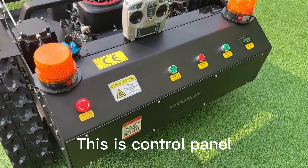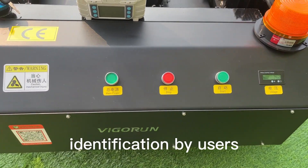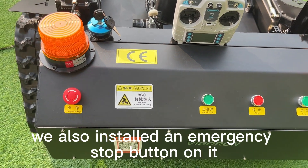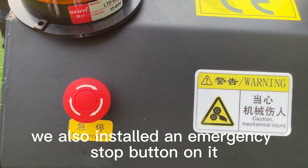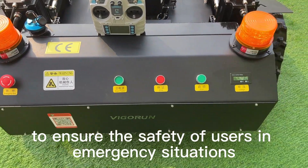This is the control panel. Each function button has a clear mark for easy identification by users. We also installed an emergency stop button on it to ensure the safety of users in emergency situations.